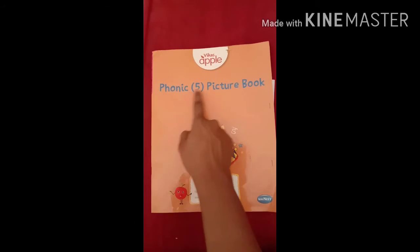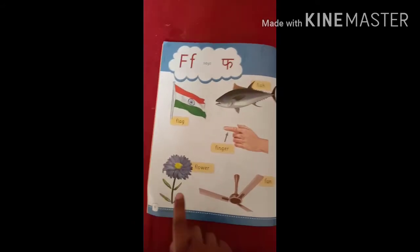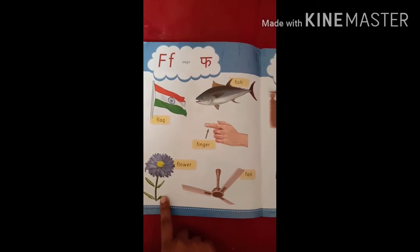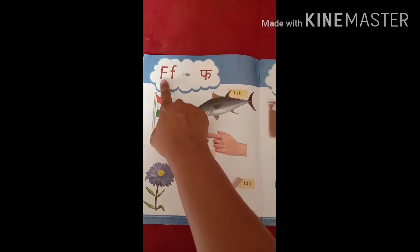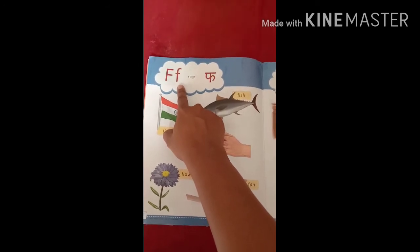Now you have to open your phonic picture book to page number 8. This is the capital letter F and this is the small letter F.